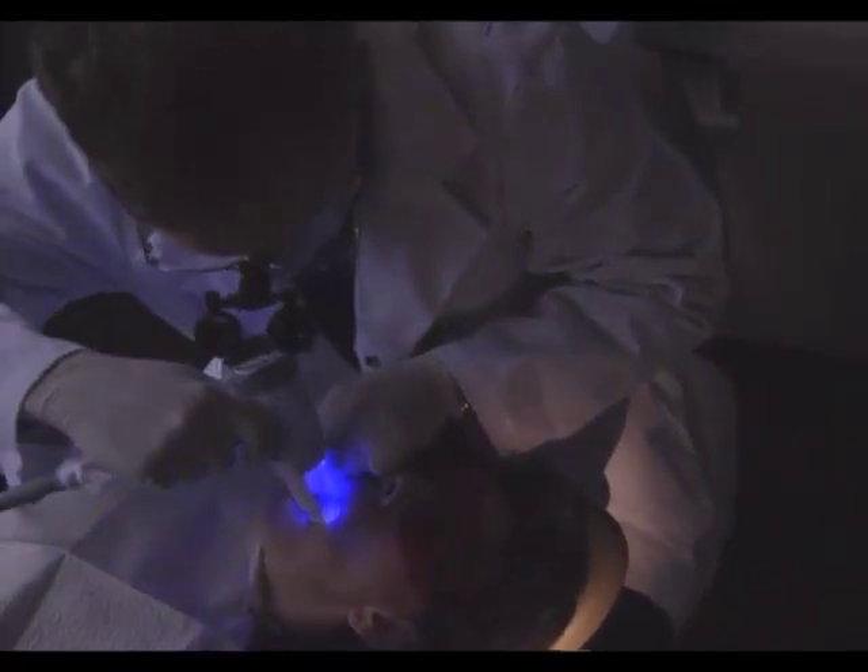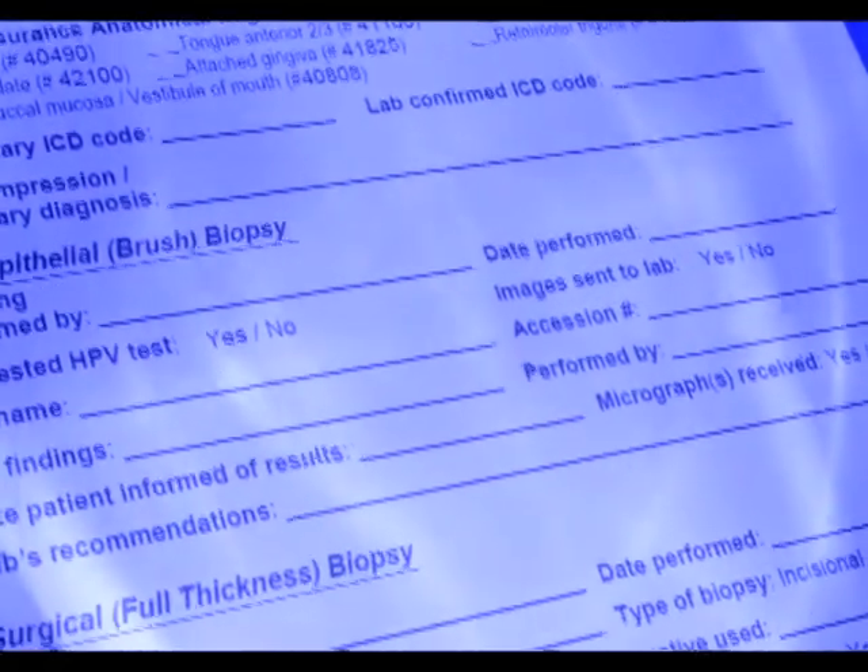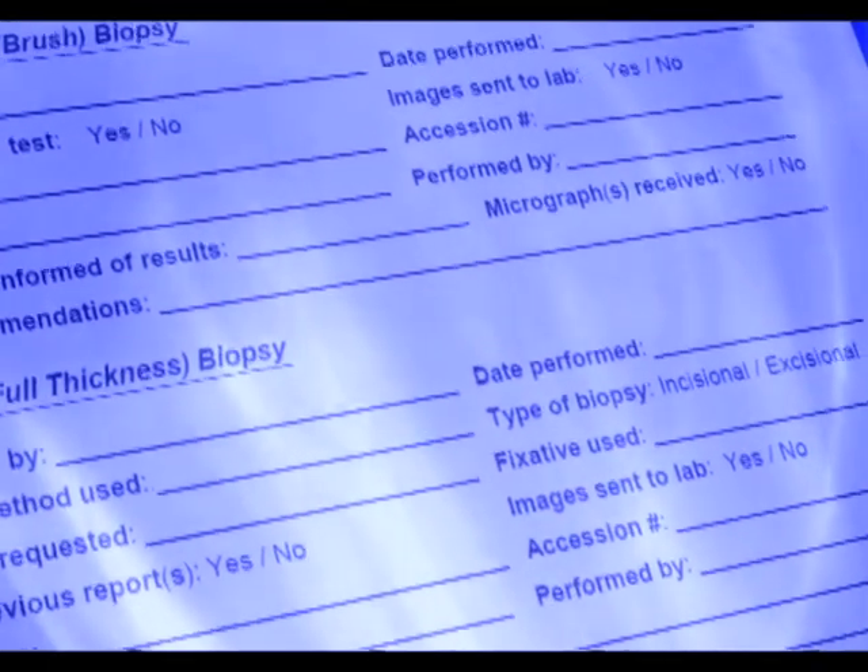When viewed through the Velscope handpiece, healthy tissue typically has a distinct apple green glow, while abnormal tissue can appear as a dark or deep maroon colored region. This helps differentiate between healthy mucosa and areas of concern that may require further action. The suspicious tissue doesn't have to be a perfect dark brown or black color, but is clearly and distinctly dark in relation to its fluorescing surroundings. Document all findings, both normal and abnormal, in the patient's clinical record.